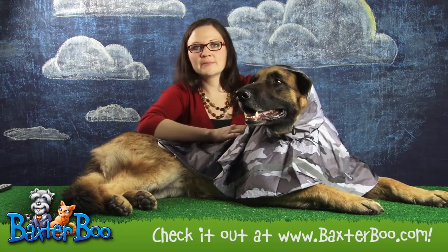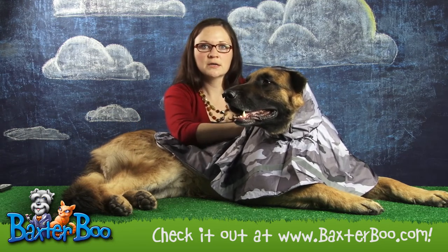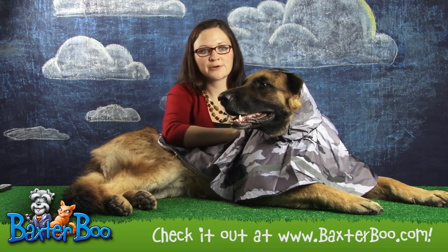There's also, right behind that, at the base of the neck, a leash hole where you just stick your leash in and attach it to your dog's collar. That way you don't have to take the jacket on and off in order to get out the door real fast for your walk.